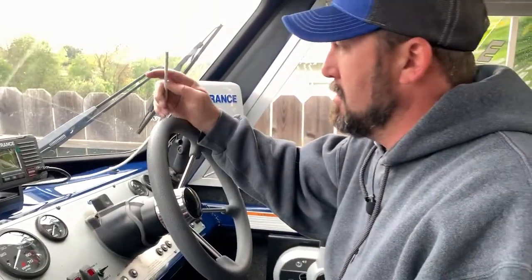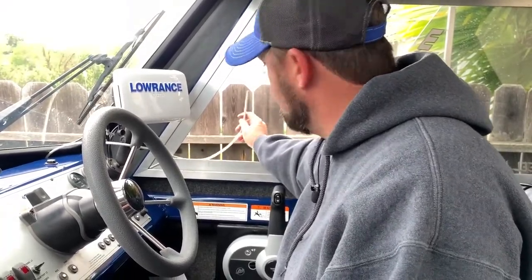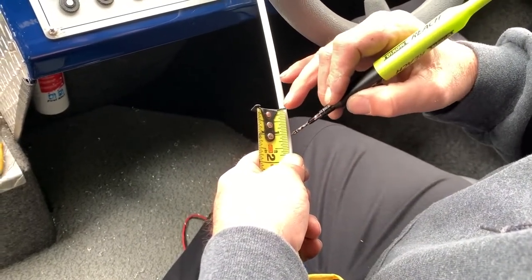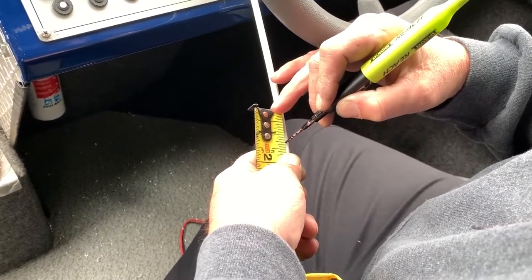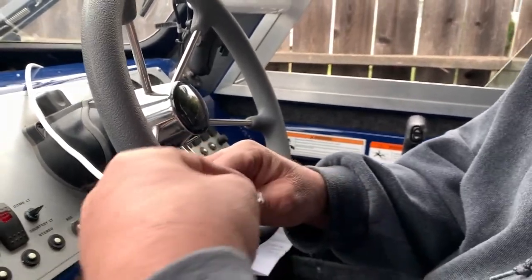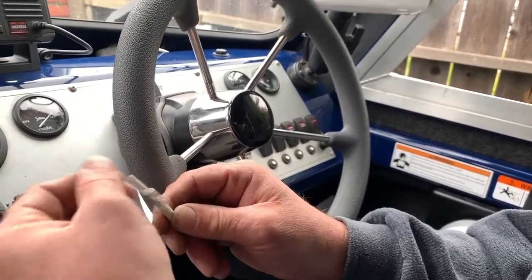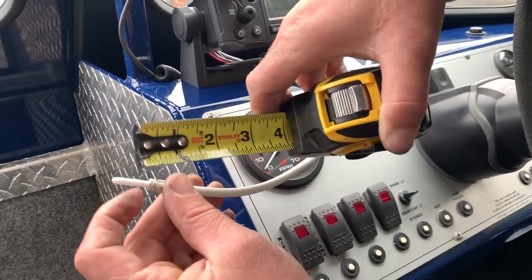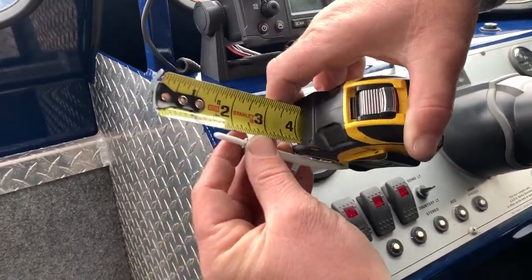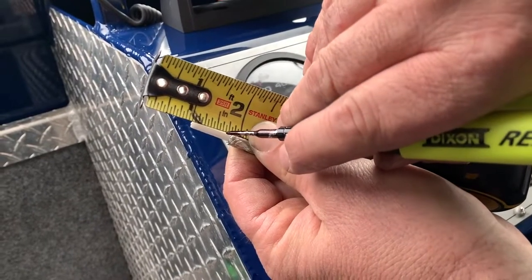I always try to cut the cable long enough so that you can solder outside of the boat in case any solder drips — you don't want that inside the boat. You want to measure and cut three-quarters of an inch back from the edge. Then fold the braided jacket back over the end. Go five-eighths from the tip back and cut back the outer jacket, leaving an eighth of an inch of the white coated cover. Make it easy on yourself — five-eighths right there.